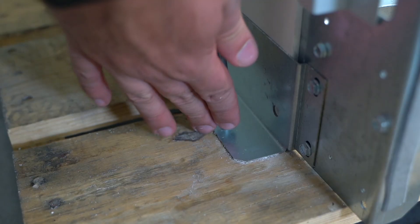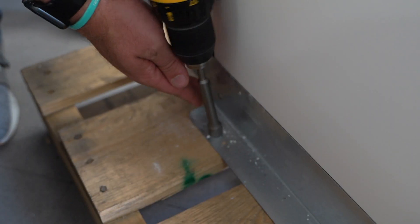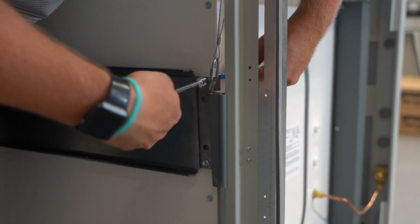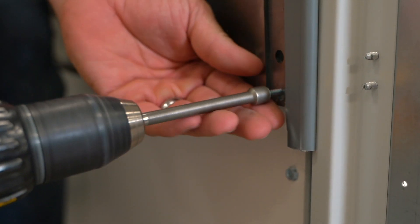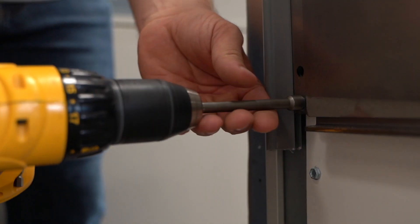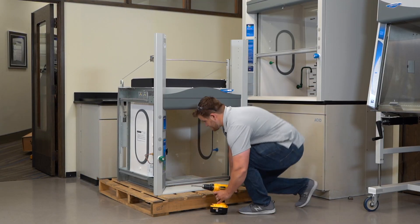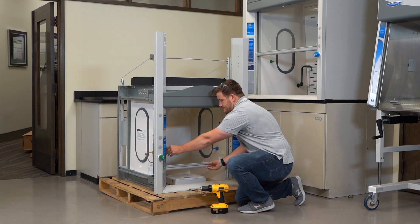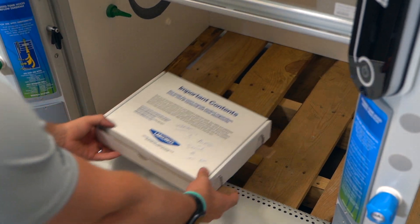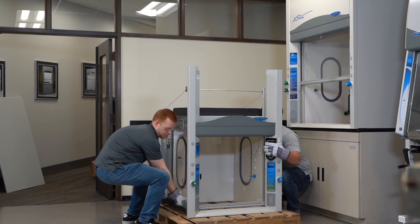Remove all four restraint screws from the sash weights located in the rear of the hood. Locate the installation components inside the hood on the pallet, then free the hood from the pallet.